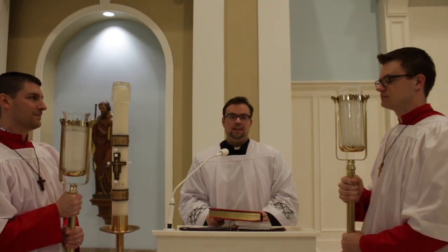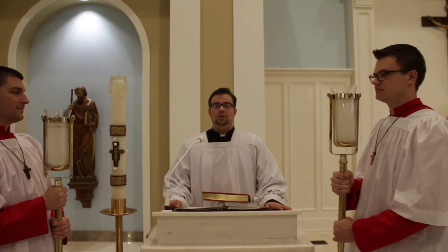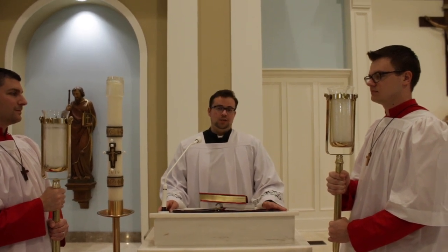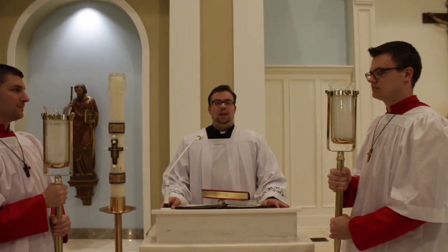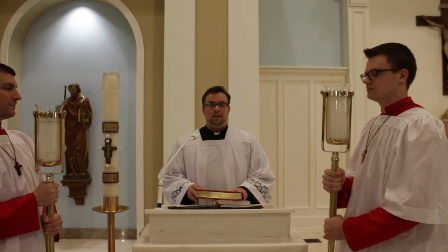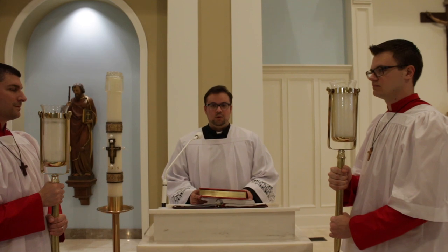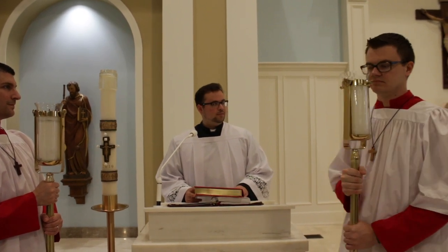Then the Gospel will begin. At the end of the Gospel, the deacon will say 'The Gospel of the Lord,' and everyone will respond 'Praise to you, Lord Jesus Christ.' At which point, the deacon will go back to their seat, and it's time for the altar servers to bring the candles back, which will look like this.